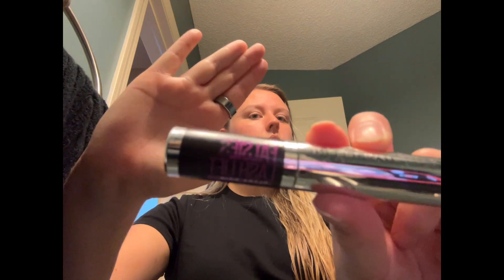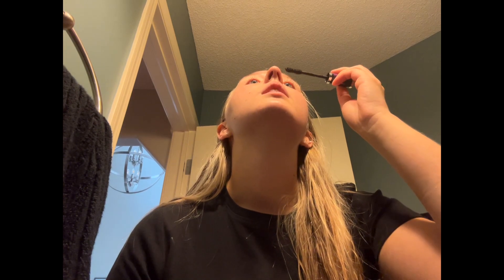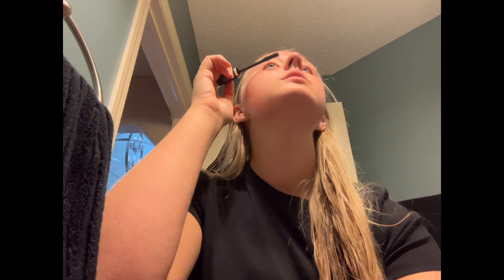Mascara of the day — Maybelline. I don't know if you can see it, it's almost all gone. I've used this for years. I wanted to use my brown mascara today but I can't find it — I think it's in my car, in my gym bag, because that was the last time I used it. But I just need a little bit of color so I'll use this, even though it's almost out.